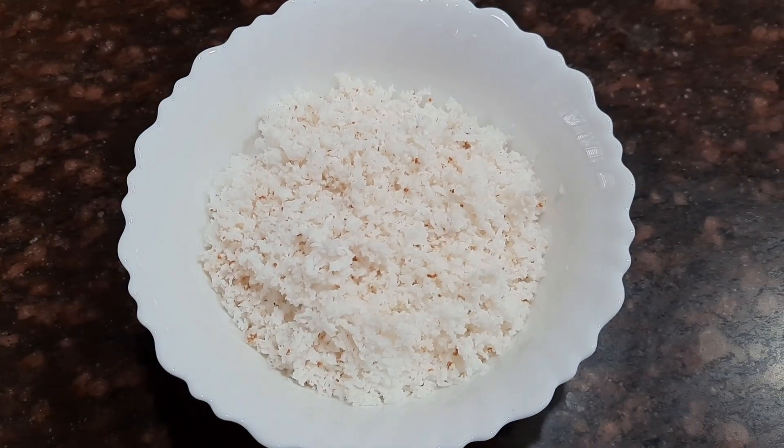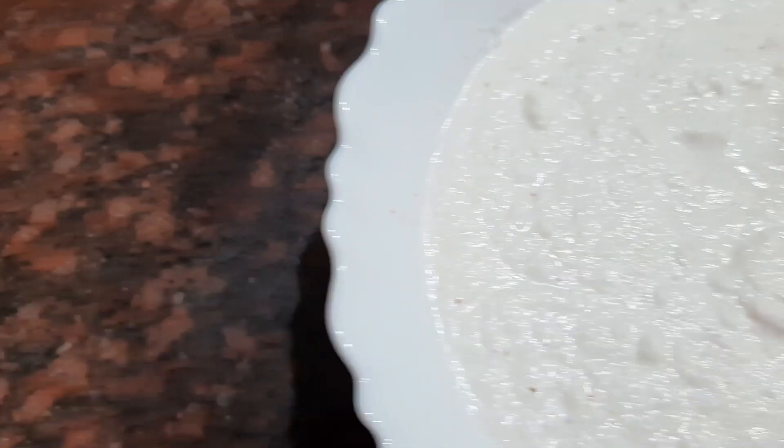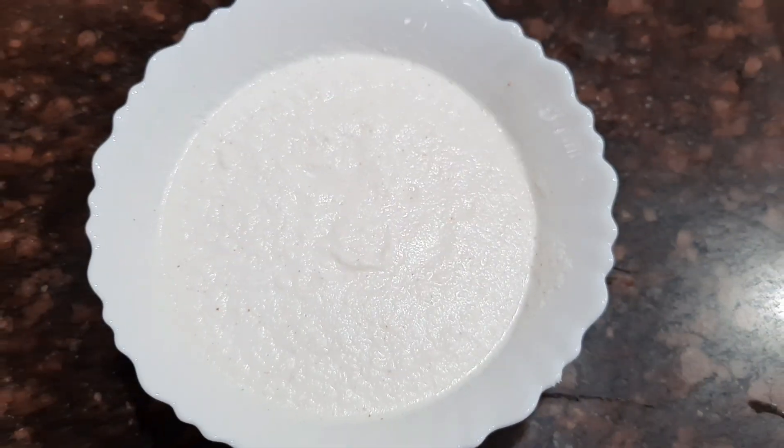I've taken about one coconut, which is grated. Let's grind it into a fine paste and keep it aside — this makes the gravy thick and nice.